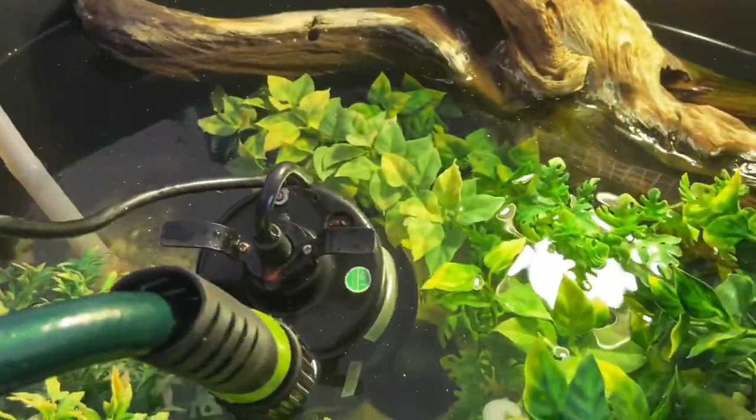I'll get back to you in a minute because this does take two hands. So I'm still doing the water change here, and I electrocuted myself. My hand was tingling — it was the craziest feeling I've ever felt.